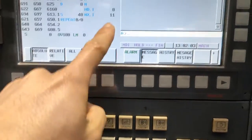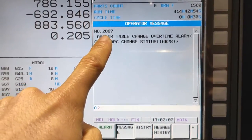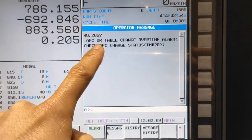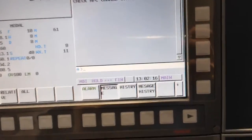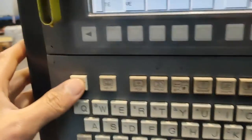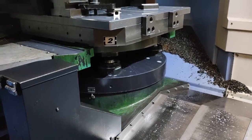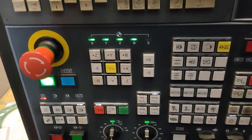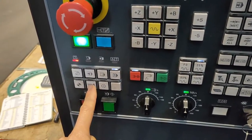There is an alarm number 2067 APC or table change overtime alarm — check APC. So guys, even if I reset it, there is some action I need to do to make this one go. On your main monitor...